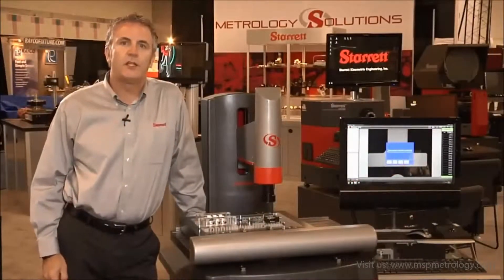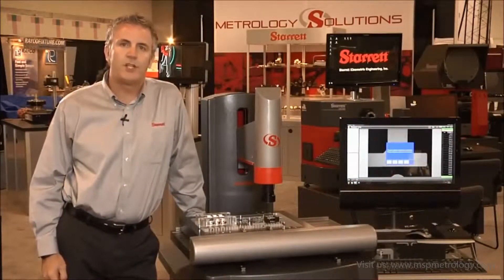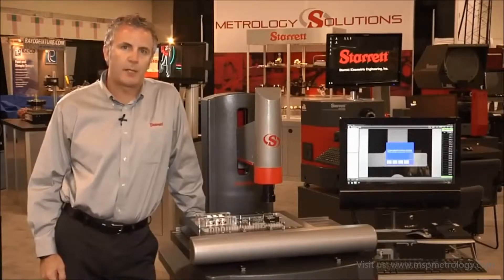Good morning from East Tech 2013. My name is Simon Cosham, Regional Sales Manager for the LS Starrett company.